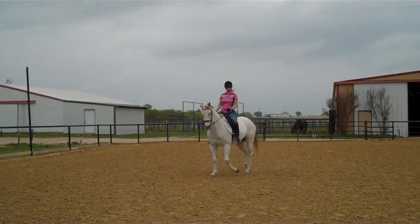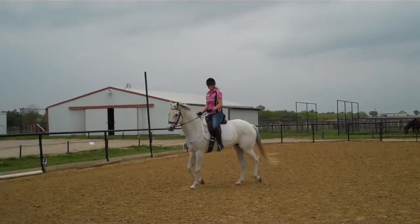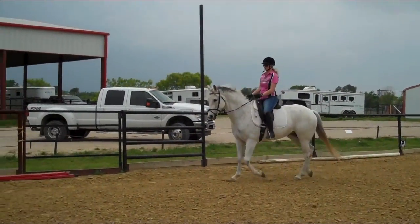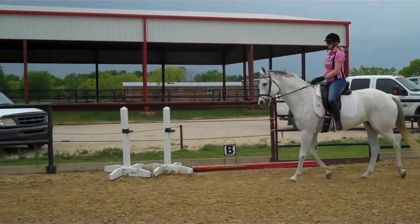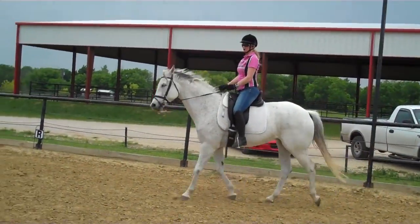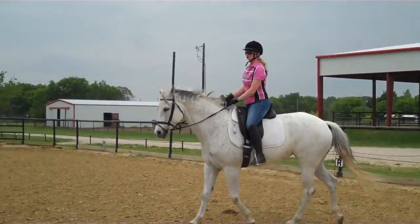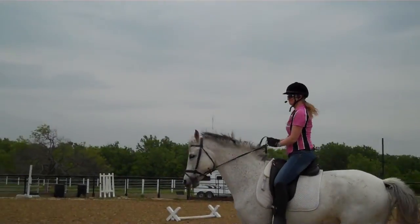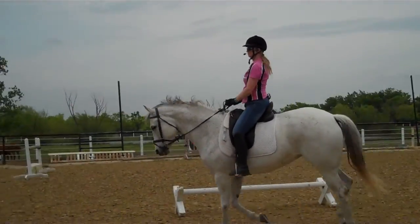Slide your left leg back an inch — oops, she got a little crooked there. Slide that left leg back a little more. Now straight ahead and 20-meter circle right here. Let's pick up your canter. Sit back. Just on the circle here.